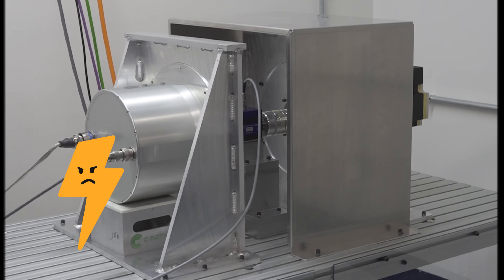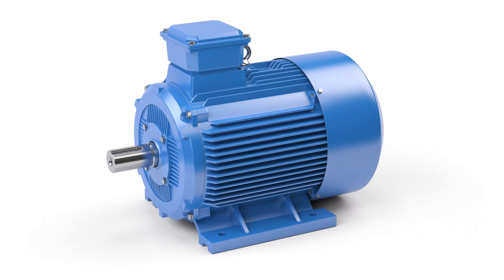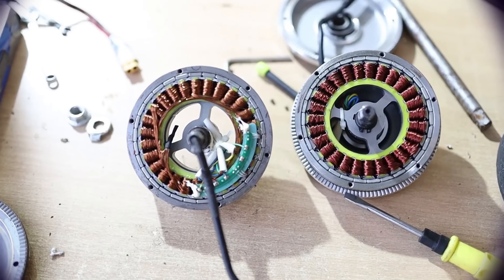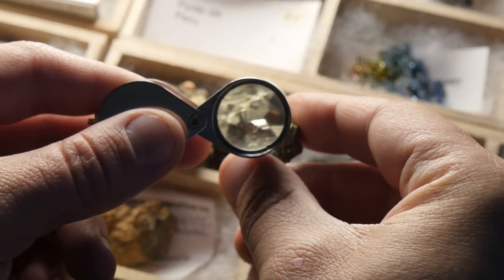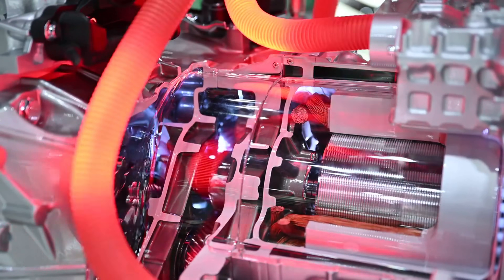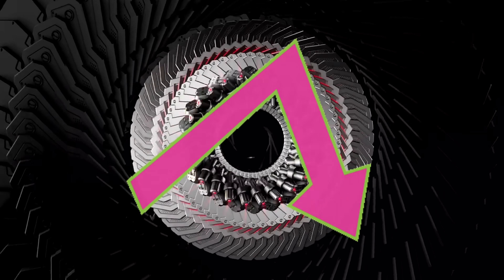To understand why this new tech matters, let's first look at the old one. Nearly every electric motor today relies on electromagnetic principles — copper coils, iron cores, and permanent magnets to create rotational force. It's a proven technology, but it comes with big problems. Rare earth magnets are expensive, difficult to source, and their mining is harmful to the environment.